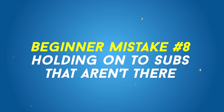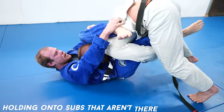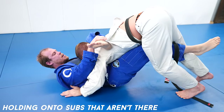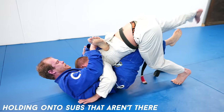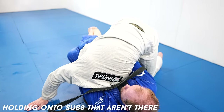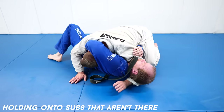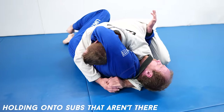Holding onto subs that aren't there. When you attack a submission, you commit your grips to it. But if the submission isn't there and there's no chance of getting a tap, transitioning to a different submission or abandoning the attack altogether so you can improve grips and position is often a wise choice. Especially guillotines — people hold onto guillotines all the time that aren't there and get Von Flu choked as a result.